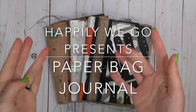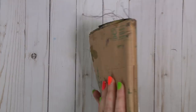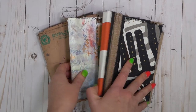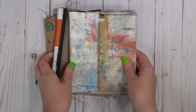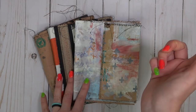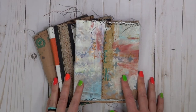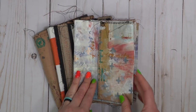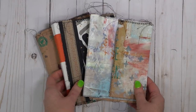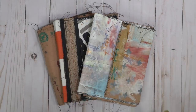Hey guys, it's Erin from Happily We Go. I am super excited today because we are going to make some paper bag journals. I've had a bazillion paper bags hanging around my house and I thought it is finally time to make a journal. We're going to do a whole start to finish on how to make it, and it's going to be featured in PB and Journal Tuesdays, a new series on my YouTube channel every Tuesday where we do a page in our paper bag journals. If you'd like to create your own journal and journal along with me on Tuesdays, keep watching.